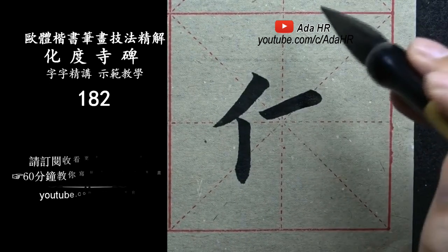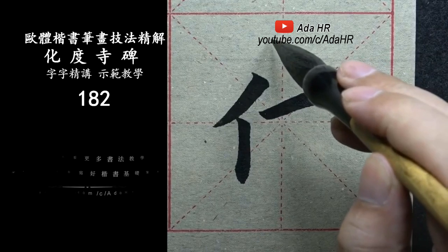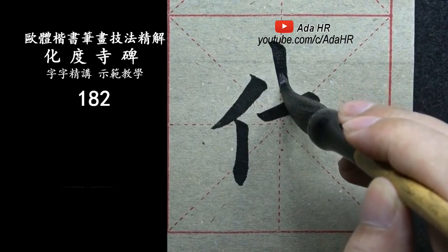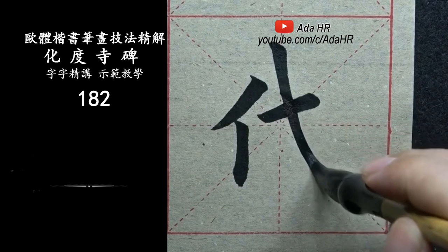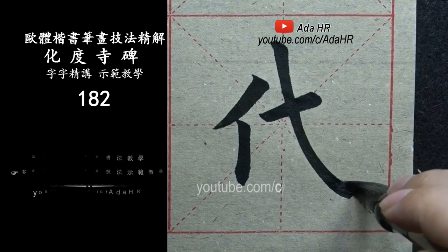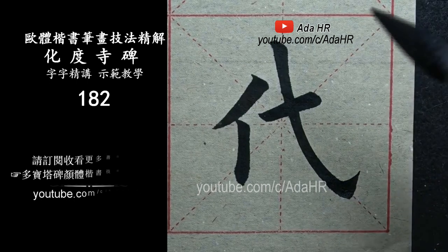要短，突出这个斜钩，斜钩要长，要稍微细一点。到这边，慢慢把笔停下来，稍微顿一下。